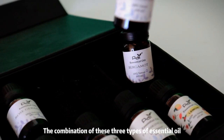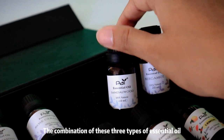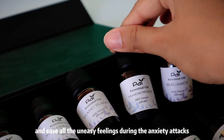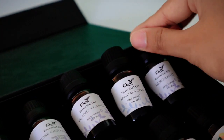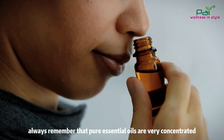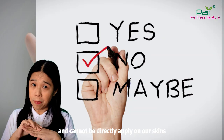Hence, the combination of these three types of essential oil can help us to calm down and ease all the uneasy feelings during anxiety attacks. Always remember that pure essential oils are very concentrated and cannot be directly applied on our skin.